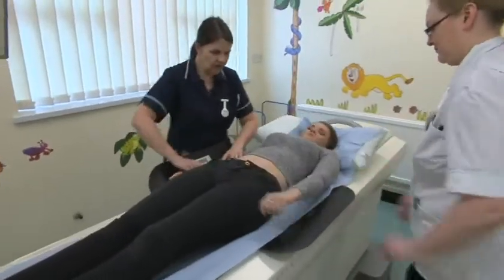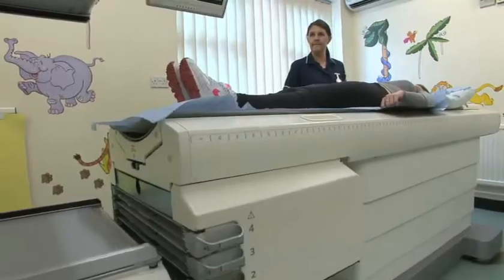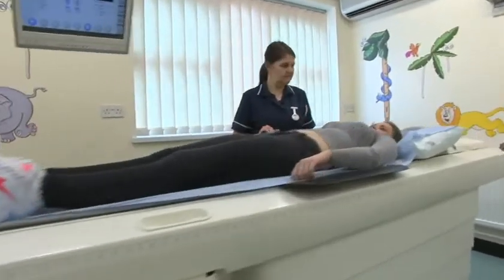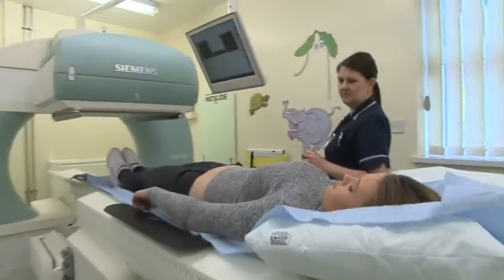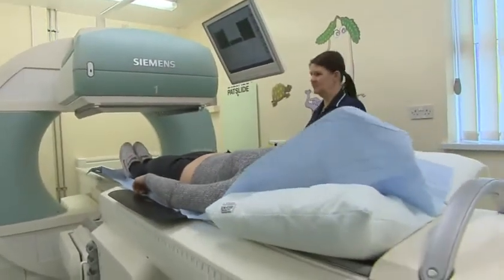A MAG3 Renogram is a kidney scan, and what that's looking for is to assess the drainage of the kidneys. We do MAG3 Renograms in children and in adults. The doctor refers the patients to us when they're concerned about a blockage in their kidneys.